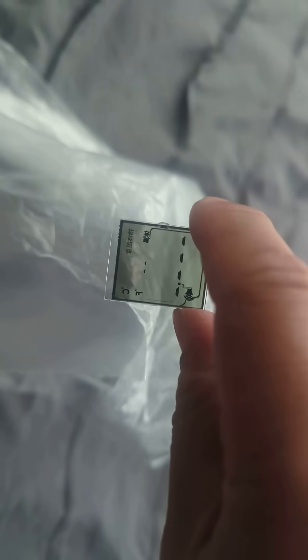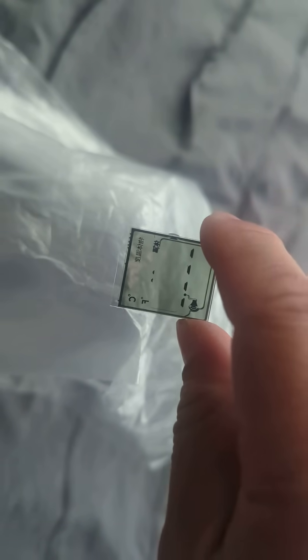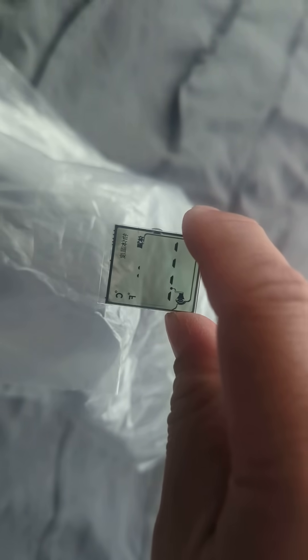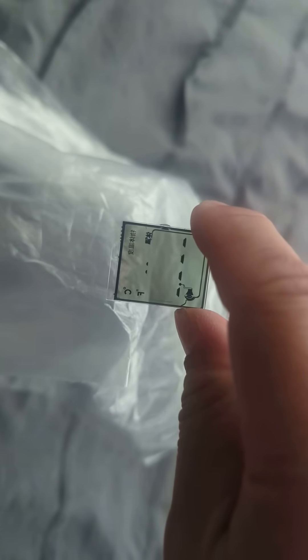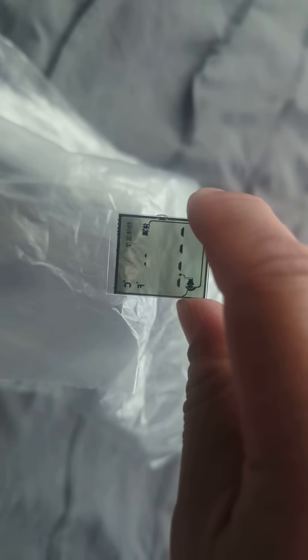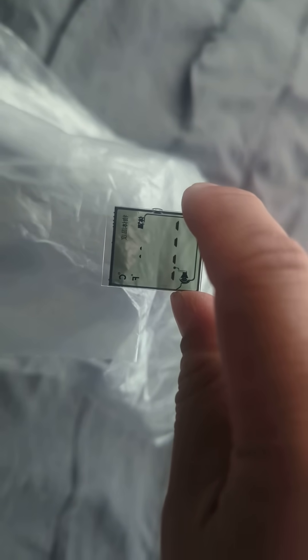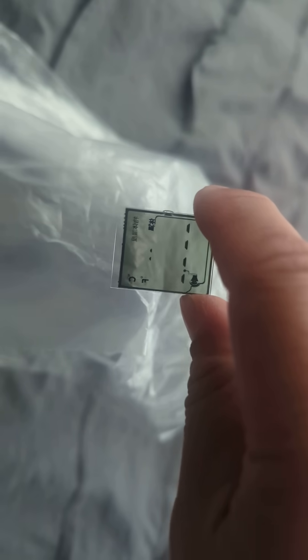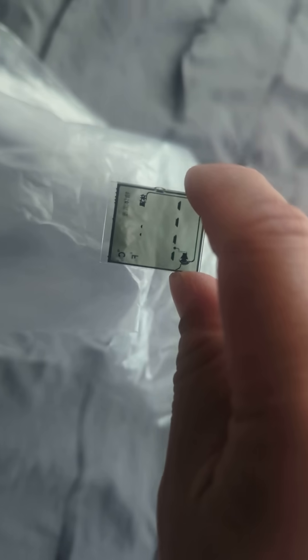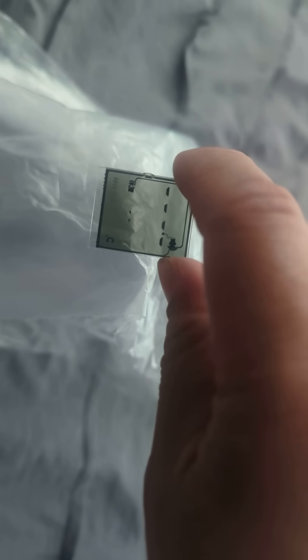They take extremely little power to turn the liquid crystal — to twist them. And it's the twisting of the liquid crystal that causes the light to either go straight through or across and then get blocked by the polarizers. So they require extremely little energy, which is why things like LCD calculators and clocks can run on a single battery for months or even years.